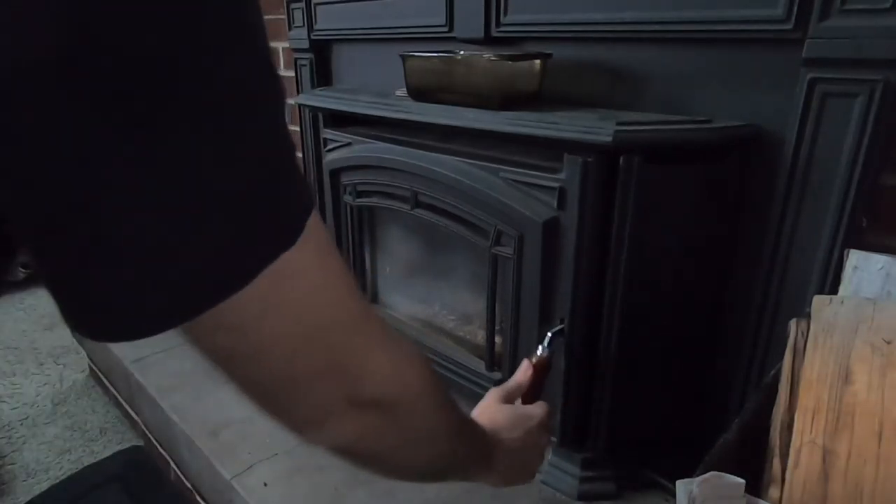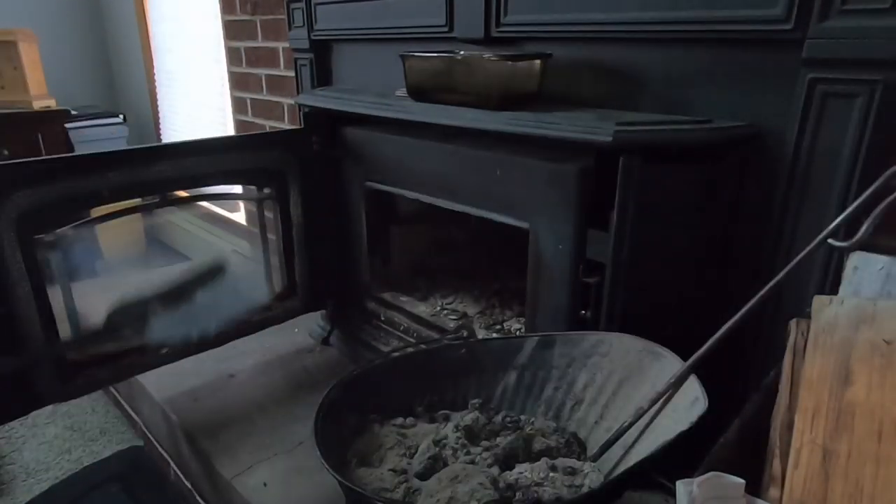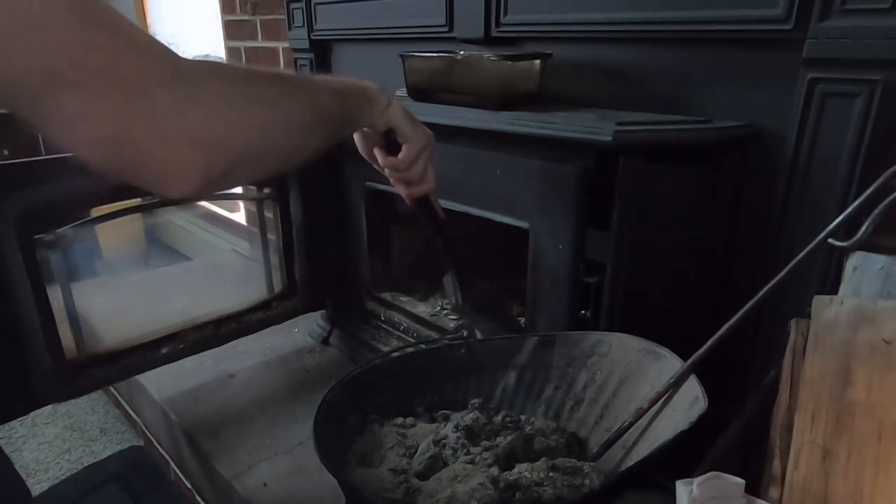So what we're going to do first is go ahead and open up the door and empty out the ash. This is something that you have to do probably every two to three weeks.